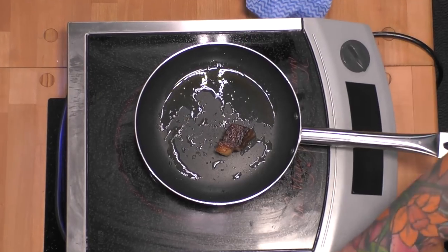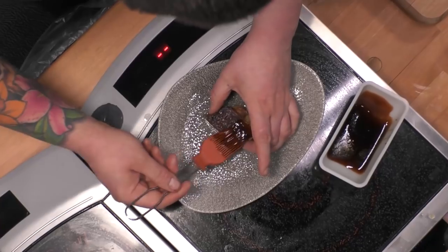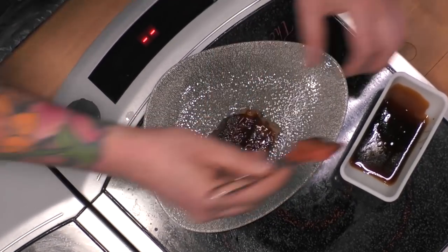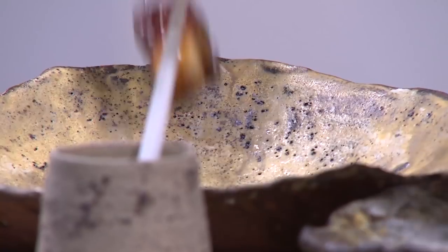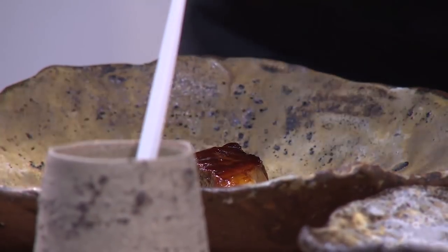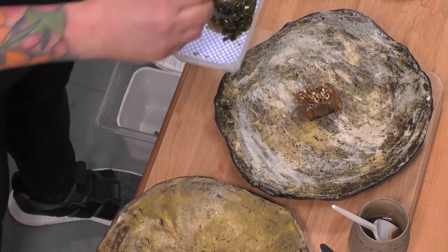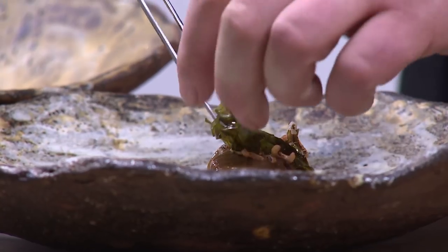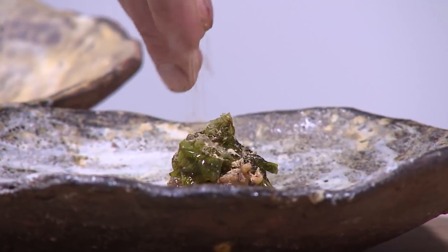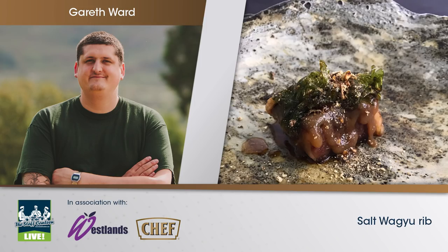So this is the beef now — it's been brought to temperature, nice and crispy on the outside, and led to rest through. We're just going to glaze this with a bit of soy. Apart from using in brines and things, we don't use a lot of salt at the restaurant. So we've got the beef on the plate, the shiitake ketchup, a little bit of crunchy rice just for texture, some seaweed from down on our beach, dehydrated shiitakes nice and crispy, and shiitake-flavored soy. That's our Welsh Wagyu beef with shiitake mushrooms.